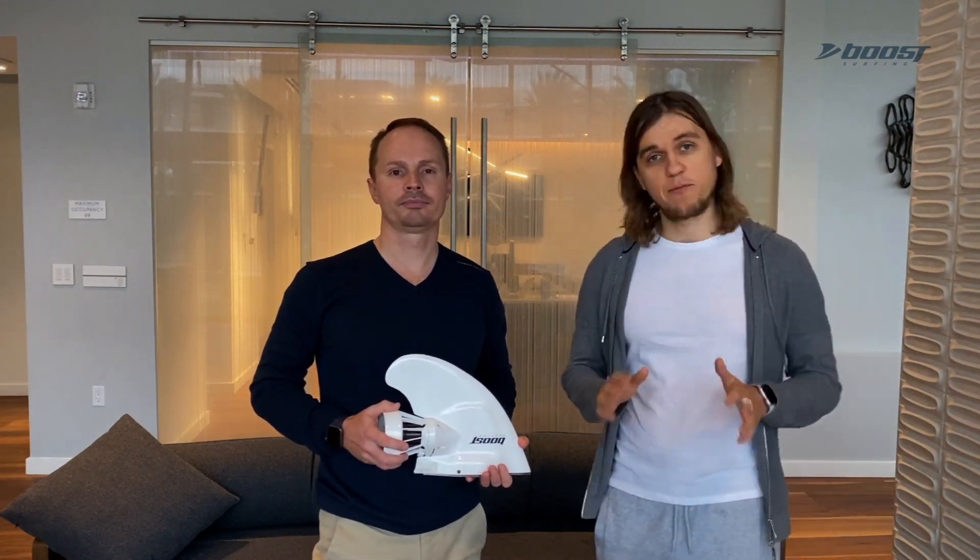So we wanted to come up with a solution to give me, Alex, and everybody else, regardless of their physical condition, the power to enjoy this incredible sport to the fullest. This is how Boost Surf was born.